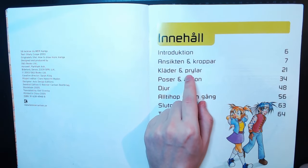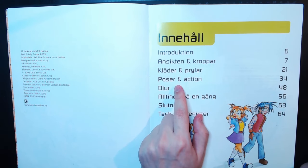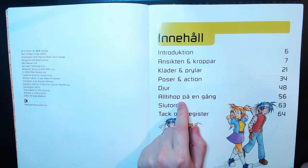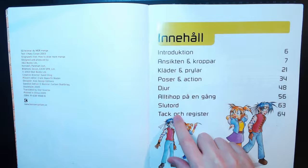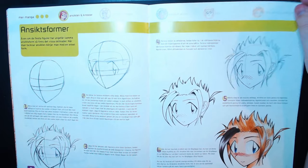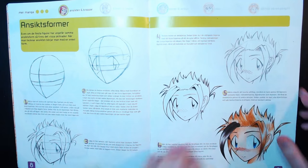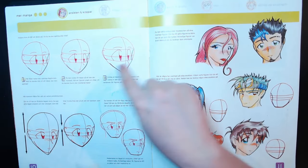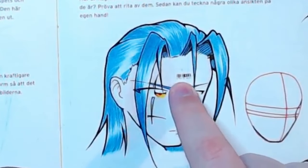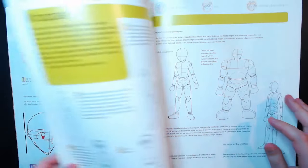The table of contents covers: introduction, faces and bodies, clothes and accessories, poses and action, animals — that's new — and everything at once. We got the steampunk daddy over here. From what I can tell it's very similar to the first one in how she teaches the face. We got some different face shapes — this looks like a goblin, straight up. This guy just got a barcode in the middle of his forehead — that's pretty badass. There's just something about this steampunk guy that does it for me.